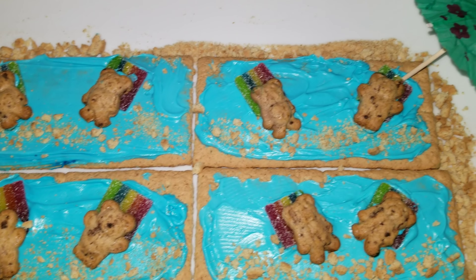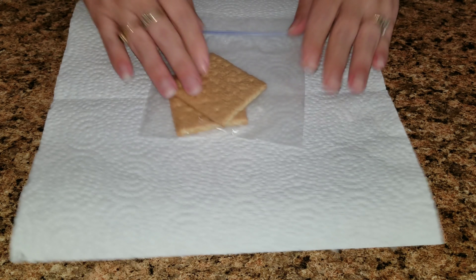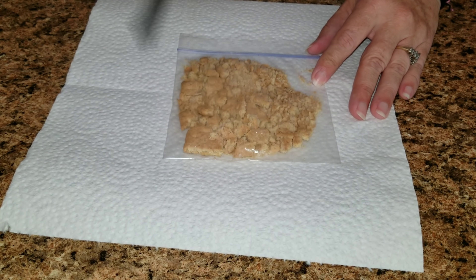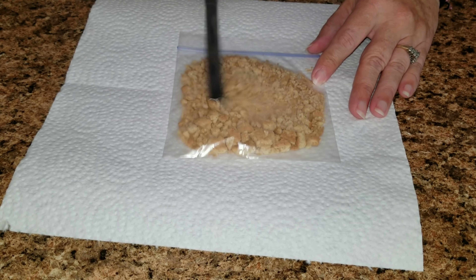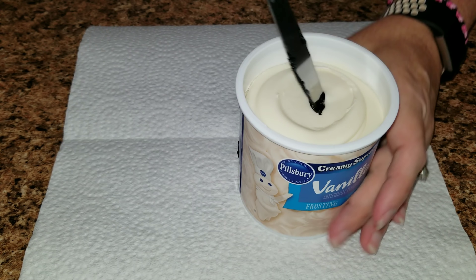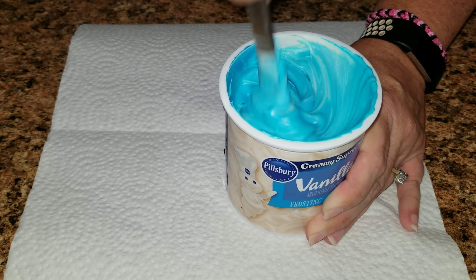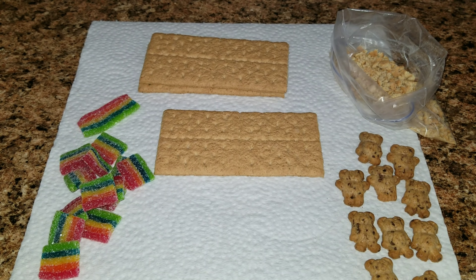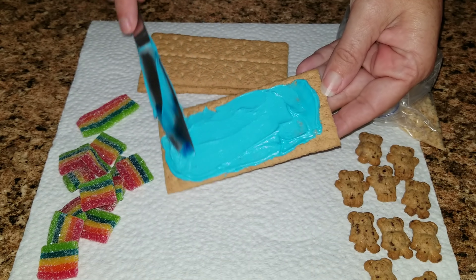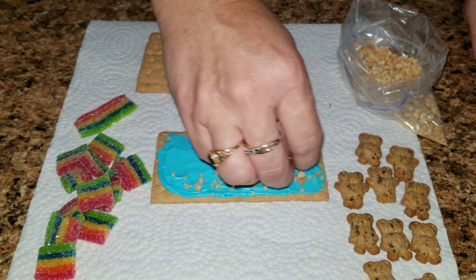For the third snack I made these cute little poolside graham cracker teddy graham snacks. The first thing you're going to need to do is crush up some graham crackers — that is going to be used for your sand. Now you're going to take some light blue food coloring and add it to your frosting, and mix that up to make it your pool water. You are also going to need some rainbow striped candy and some teddy grahams. The first thing you're going to do is take a big graham cracker and add your blue frosting to it, then take the sand and put it all along the bottom.